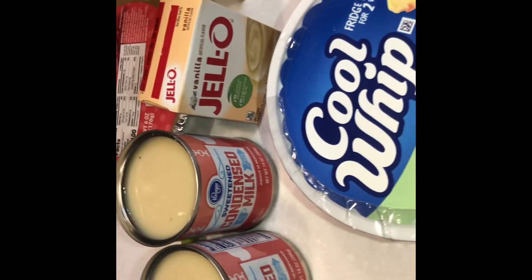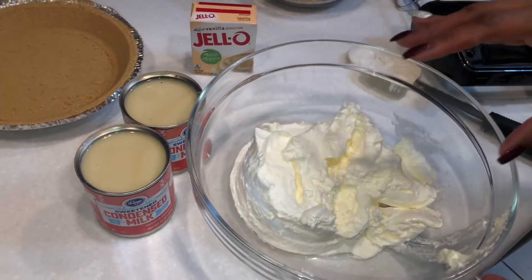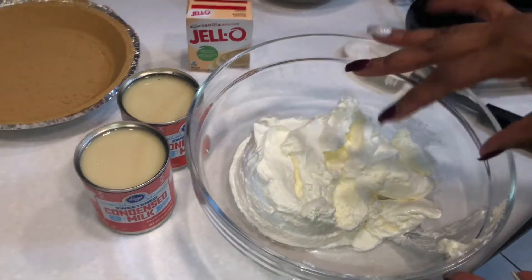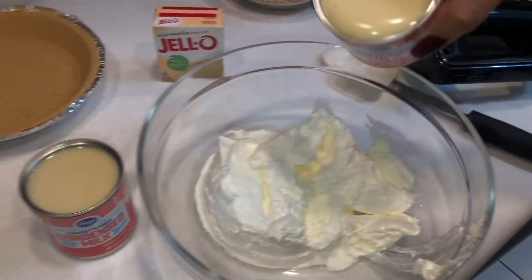This is an easy recipe; it doesn't take long. I have my tube of whipped cream — I put just a little bit more whipped cream, so almost two and a half. Let's go ahead and get started.